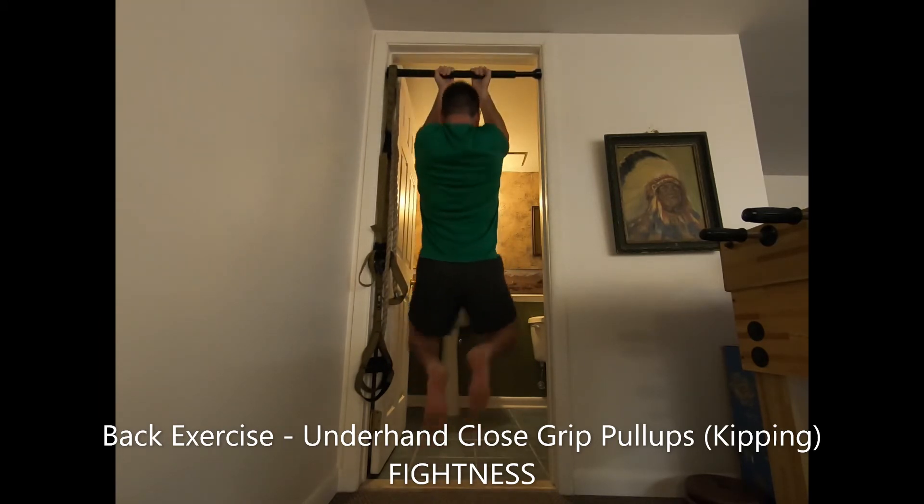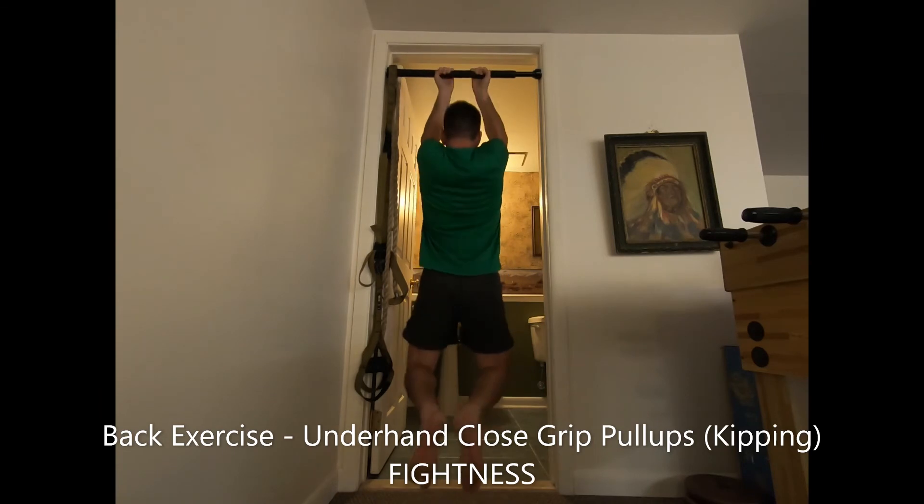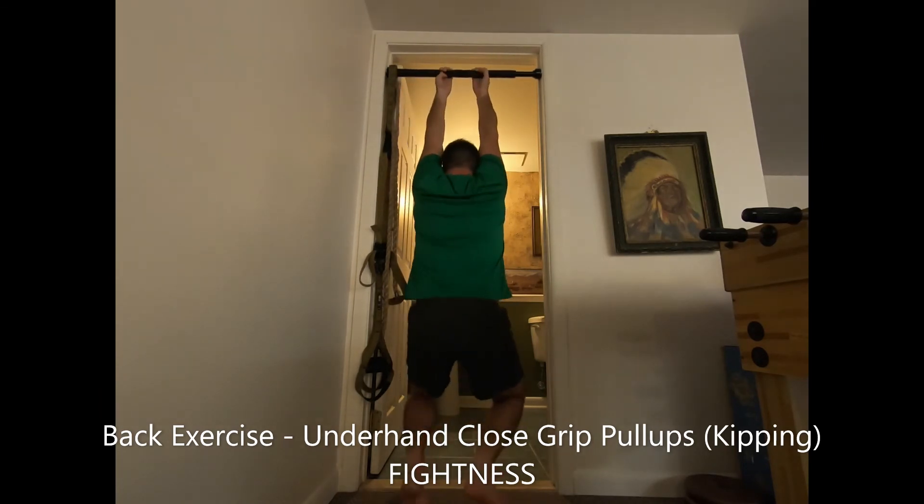To decrease difficulty, perform a kipping pull-up in which you do not go to full extension at the bottom of the movement. You can also use the kipping or kicking motion from your legs in the upward portion of the movement to help your chin clear the level of the bar.